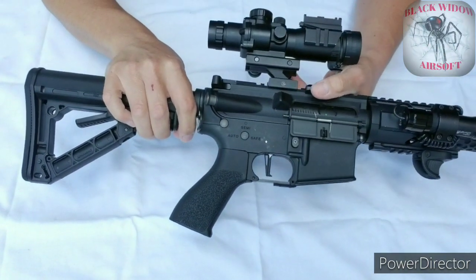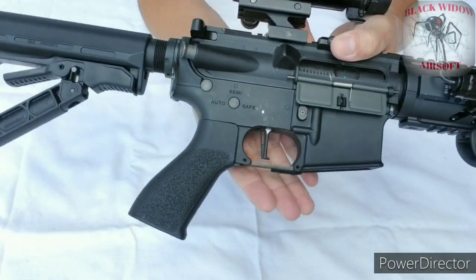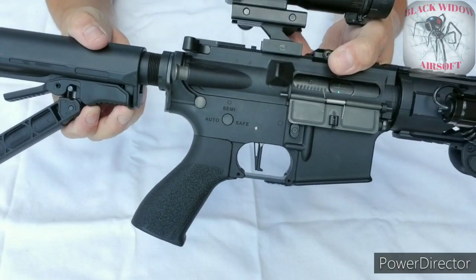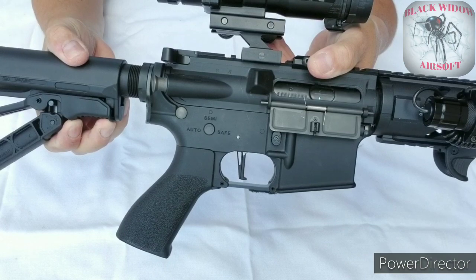I also replaced the trigger. I replaced it with a Crytac flat trigger that I found online, fairly cheap.